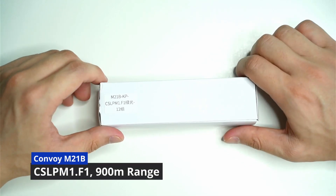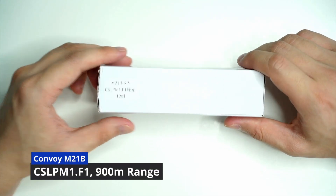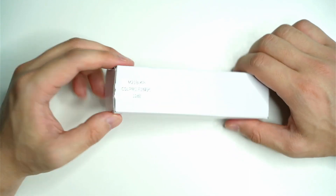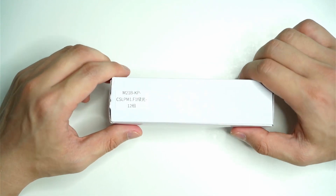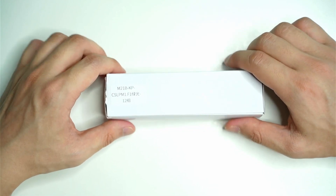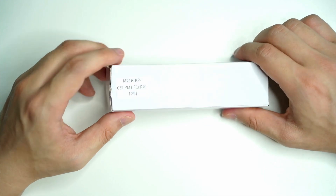Hello everyone and welcome back to another review. I've just picked this flashlight up from downstairs, just got it from Convoy. It took probably two and a bit weeks to arrive — usually it's between two to three weeks to actually ship to Australia.